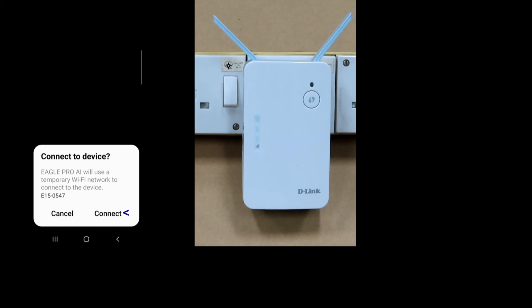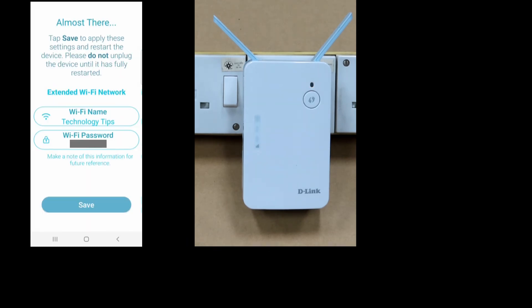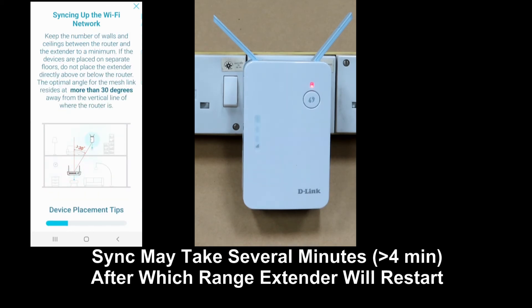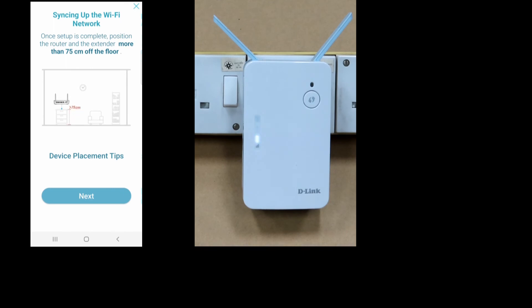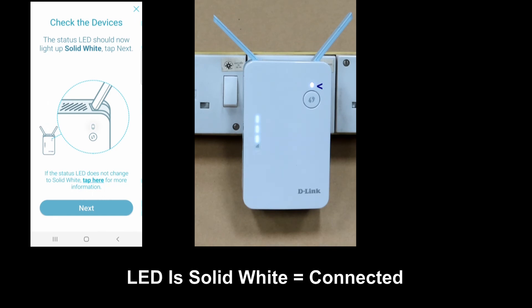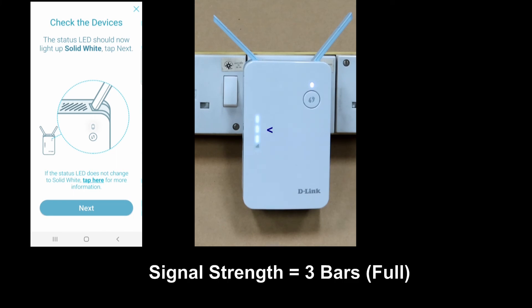Connect to device — select connect. We will use the same WiFi name and WiFi password for the extended WiFi network. Tap on save. You can see the LED status is now solid white, indicating that it is connected to the network. The signal strength is strong as well with 3 bars. Let's go to next.